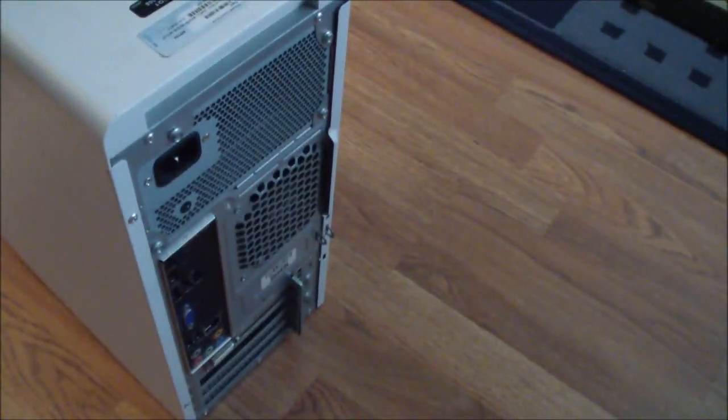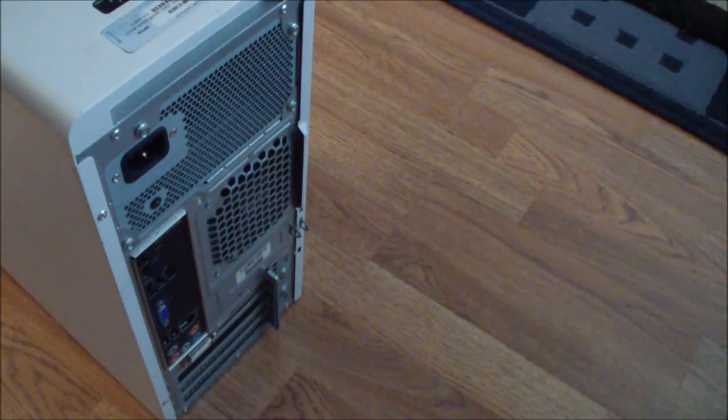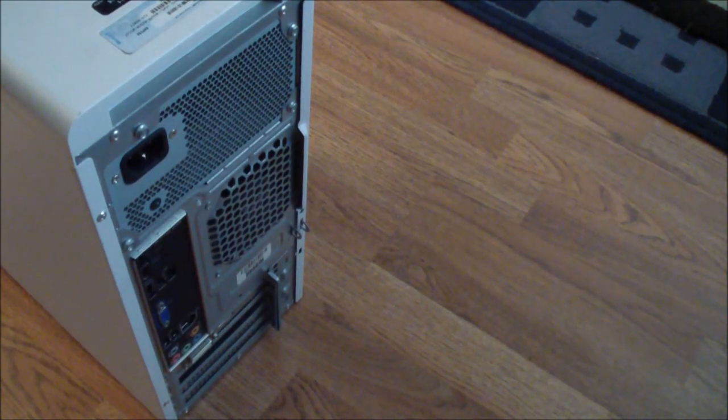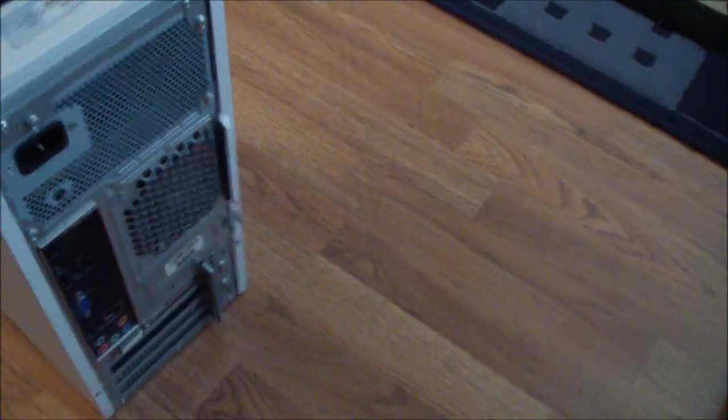In this video I'm going to show you how to take out the hard drive cage and install a hard drive or hard drives on a Dell XPS 8300. The first thing we have to do is remove the side panel.